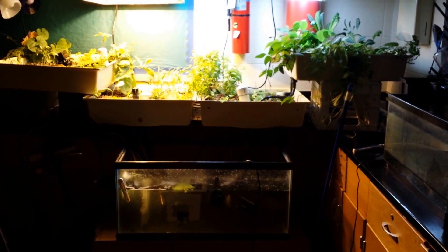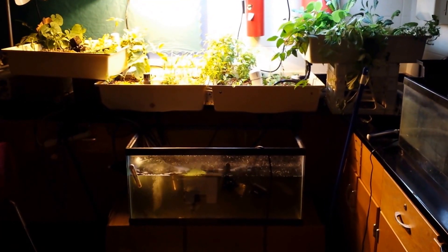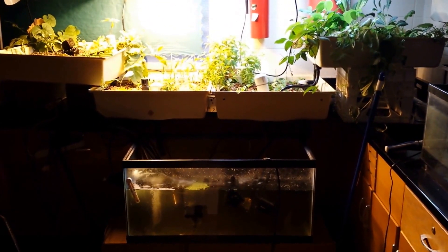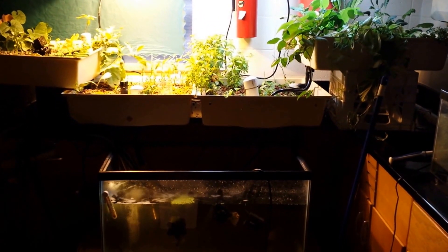Hello. This is my classroom aquaponics system. It's a 50 gallon aquarium with four two-and-a-half by two-and-a-half grow trays.